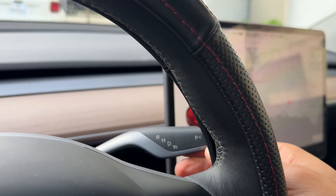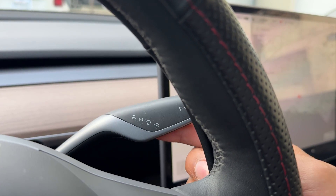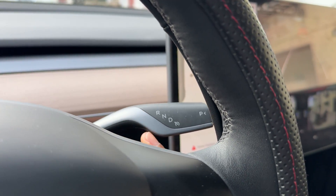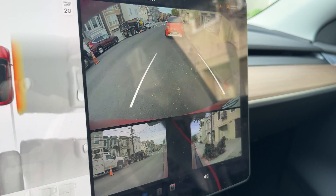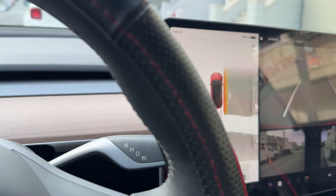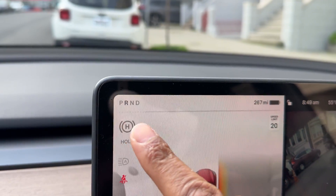To put it into reverse, I simply have my foot on the brake and raise the lever all the way up to where the R is. When I do that, the cameras come on and it shows me where I'm at. I'm ready to go into reverse, and right up here on the display it shows that it is in reverse.